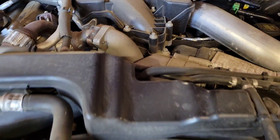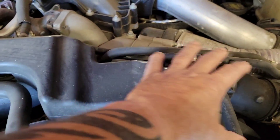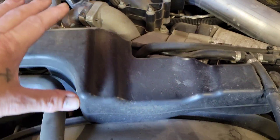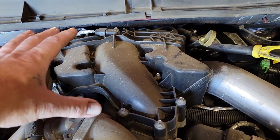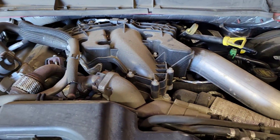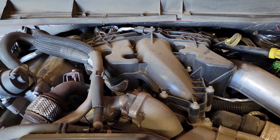The two things we're going to need to do first are remove this intake air tube and get the fan clutch and drive assembly out. We also need to take the upper intake and lower intake off. I'll try to put a link to the video on how to get this intake off.